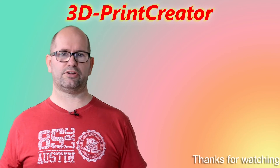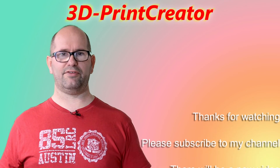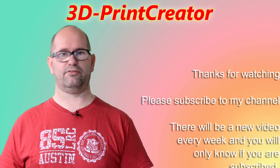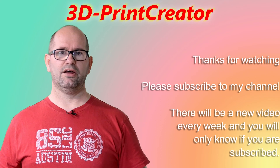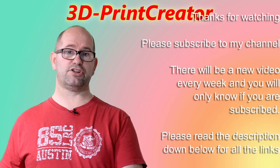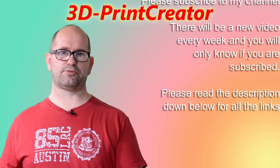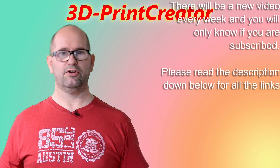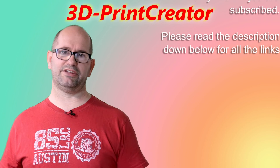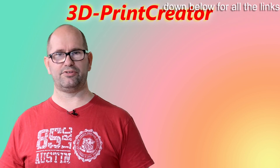Those are my thoughts on which camera you should buy and use inside your printer. If you have any thoughts yourself, please write them in the comments down below — I really love to have other people's thoughts on this. If you like this video, please give it a thumbs up, give it a like on your social networks, and even share it. If you are not subscribed to my channel already, please subscribe, because every Thursday I make a new video on printing with the DaVinci Pro printer, some other printers, and on designing things for your printer. I hope to see you next Thursday — bye!